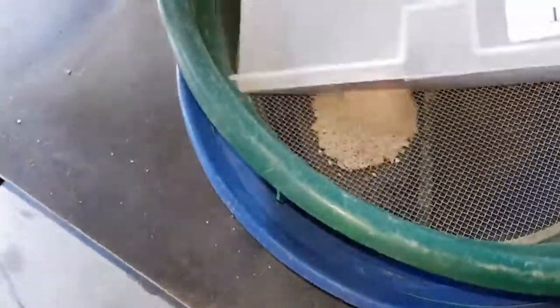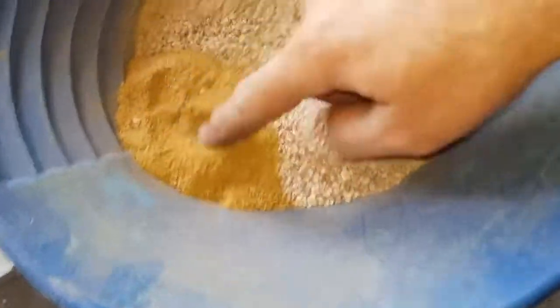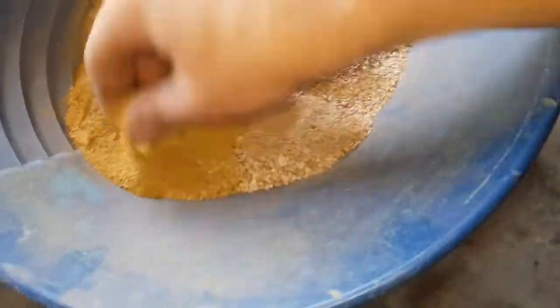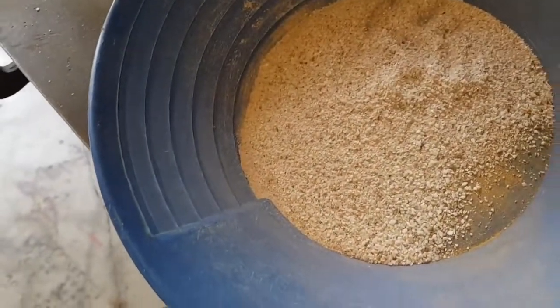I'll just show you the size of that — certainly you could pan that out. That gives you a bit of an idea on average pass-through size, but if you wanted to re-run that you certainly could. I did a couple of second and third passes beforehand just to see how fine you can actually get this stuff, using a series of screens. You can re-run this stuff through as many times as you like.